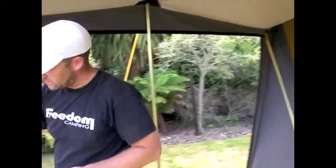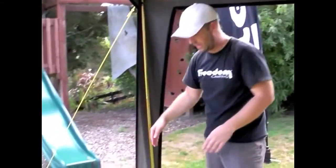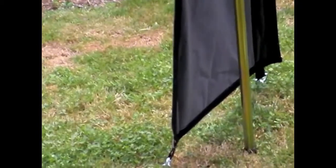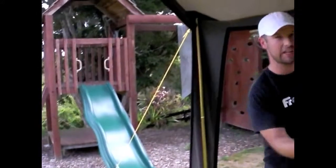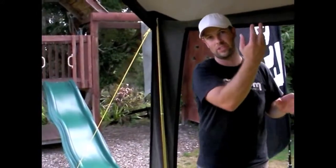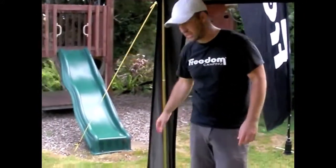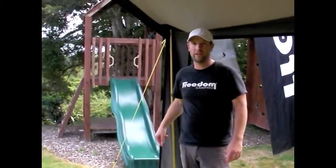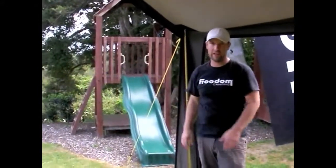On the front of these three-piece awnings we have valances. These valances go down and peg into the ground at the front of the tent, which makes the tent a lot stronger. One of the weak points of a canvas tent is if wind gets underneath the awning it can lift up the front. Having these valances peg down at the front gives you an anchor point so the tent is a lot stronger and more stable.